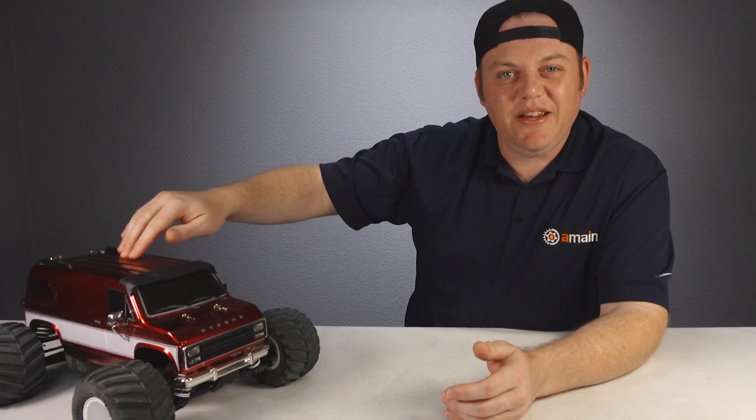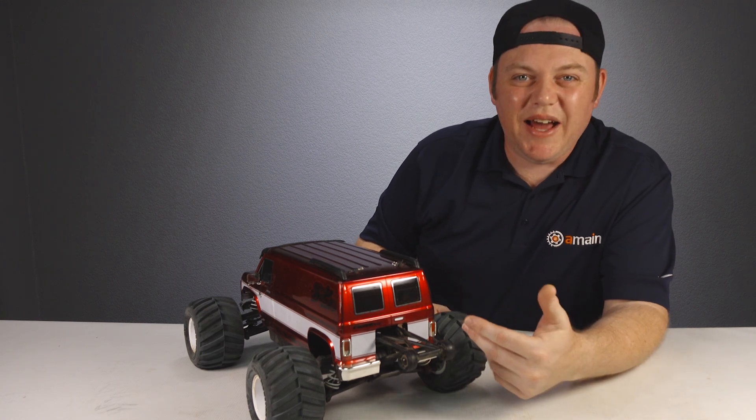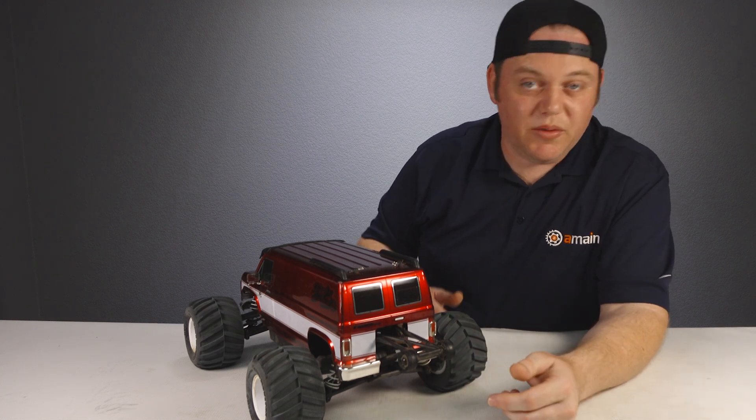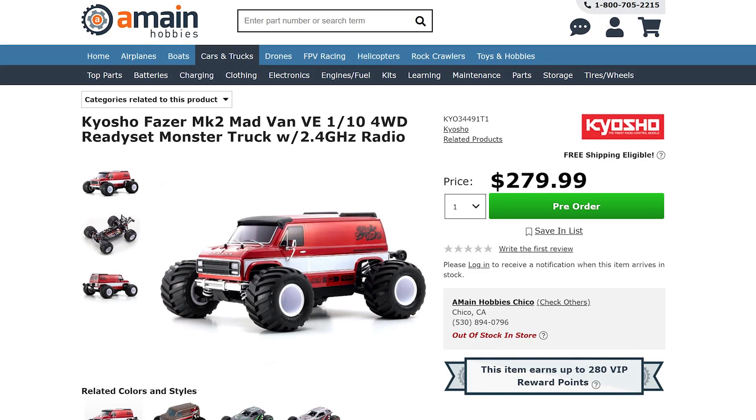In all the driving we did with the Madvan VE, nothing has broken on it — not even the side mirrors — and we were pretty abusive out there with the truck. The Madvan is a pretty cool truck. The shocks are a bit squishy and could use thicker fluid, which would help off-road, jumping, and landing performance. The cutout in the back of the body is understandable but makes it hard to repurpose the body down the road. But the coolest thing about the Madvan is it's a 10th scale, four-wheel drive, brushless vehicle under $300 — that's pretty tough to find. Go check out the Madvan VE with our links down below, and for more RC, check out these videos.